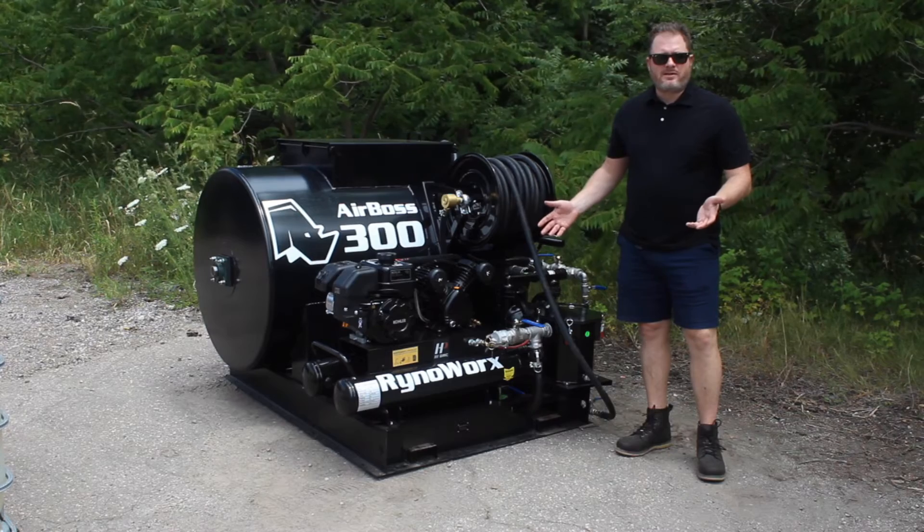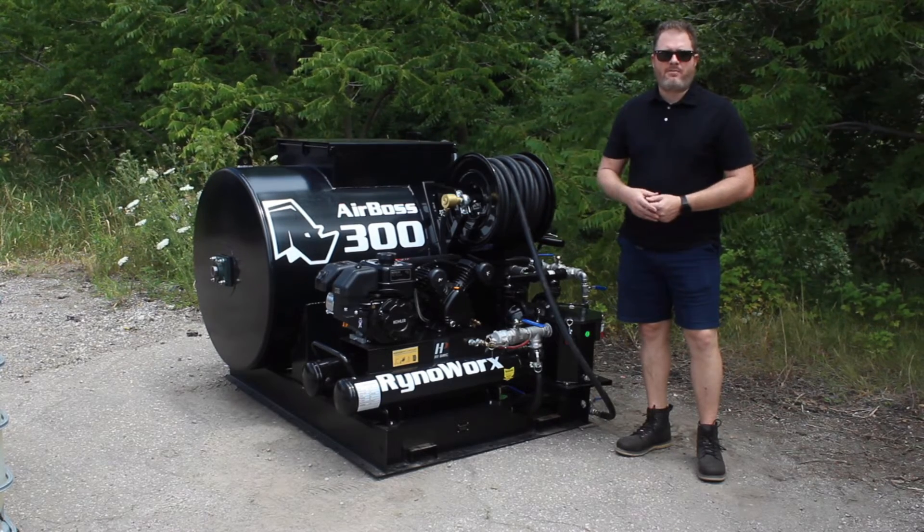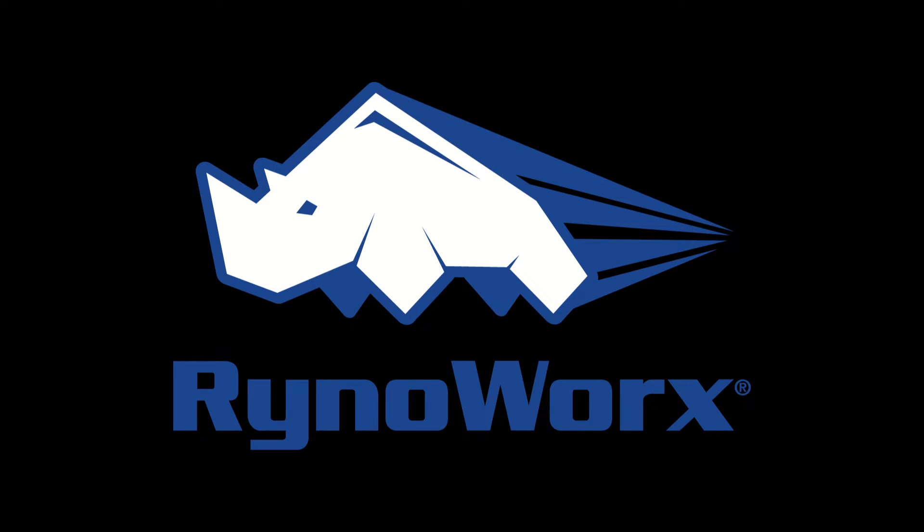That's all there is to basically getting it ready to go. Next up we'll show you how to spray. I'll put some links in the description for all four parts of this series as well as a general AirBoss overview. I hope you found this video helpful. If you have any questions about what we've done here today or about any other RhinoWorks products, please visit us at www.rhinoworks.com — that's r-y-n-o-w-o-r-x.com. Thanks a lot and have a great day.